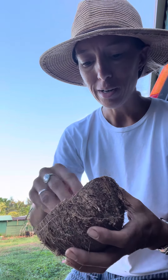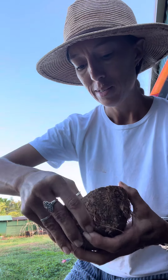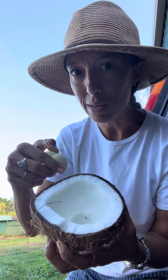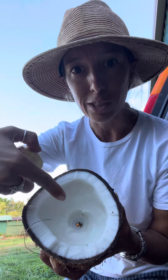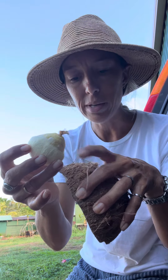This is the embryo — so fun. We're just gonna pop that out. There it is. When the coconut is growing, it's going to use the coconut meat as its fuel for growing a new coconut tree. You can see it's starting to eat away at the coconut meat. This is the embryo — this is where it was going to be sprouting out of.